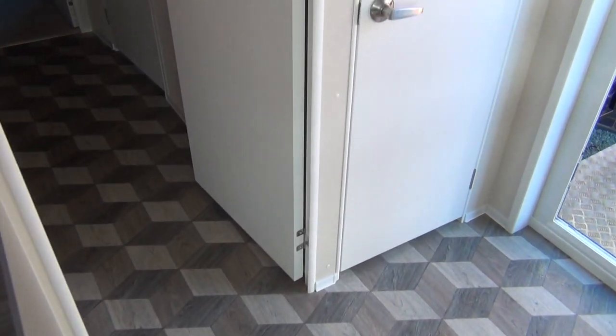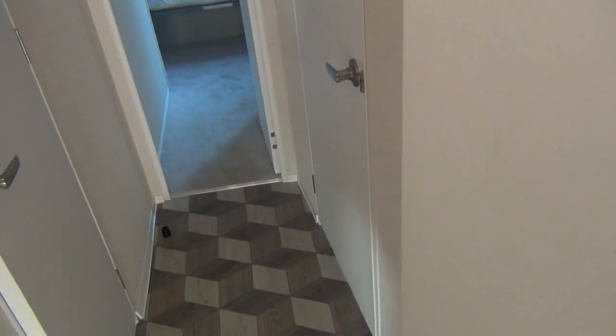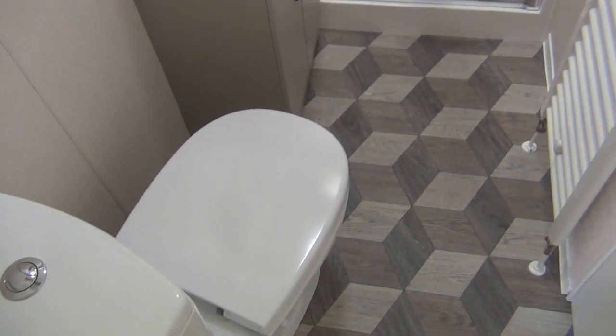Right, let's move around towards the back of the van. You go through, here on the left hand side, there's the guest's bathroom. There's a shower unit, wash basin, and across the loo.